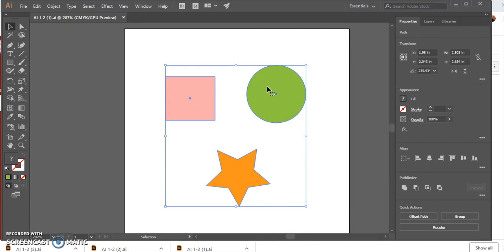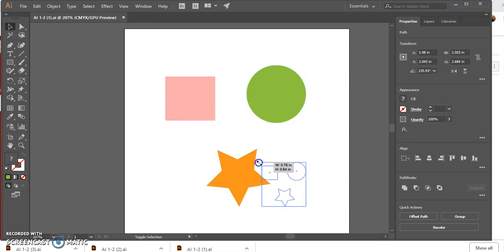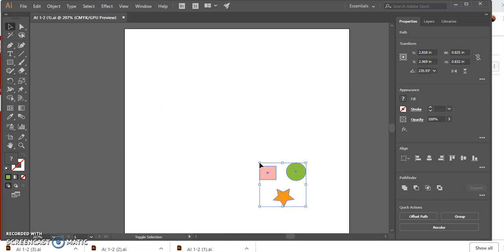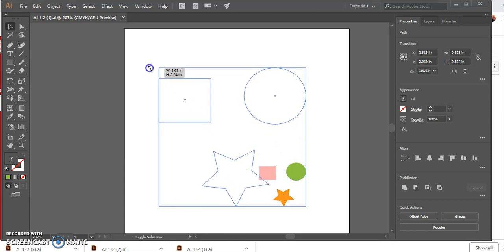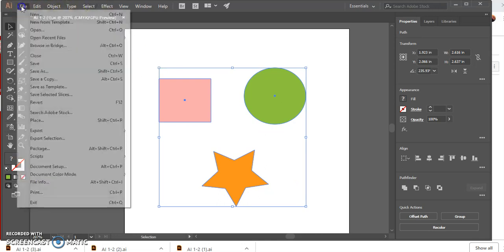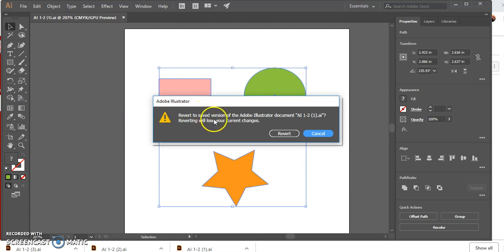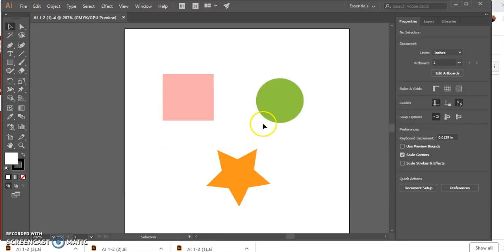Using the skills we've learned, reduce the size of all objects proportionally so they are very small. Hold Shift and click and drag so they remain proportional but are smaller. Then Shift-drag to make them bigger again. Click File and go down to Revert — Revert takes your object back to its original version from the last time you saved.